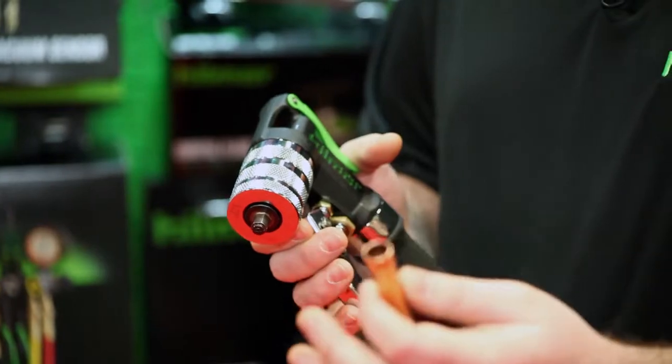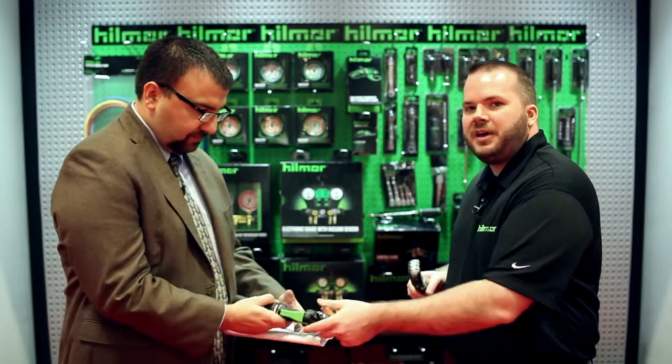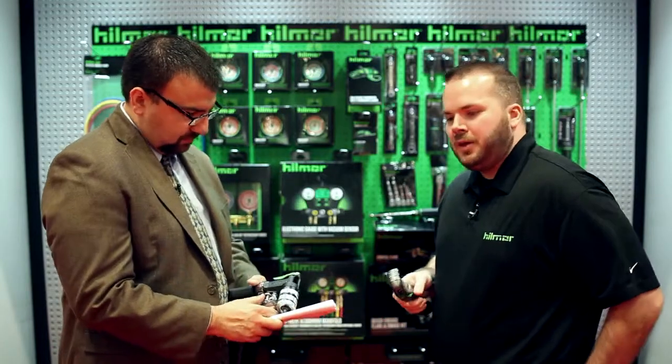What that allows you to do is save a lot of money on fittings, and also save some time since you only have to braze one joint. The next products we'd like to talk about are part of our new hand tools launch, which will be available starting in February of this year.